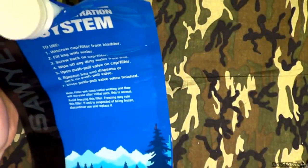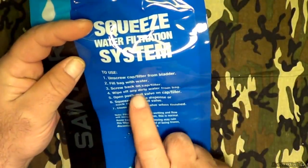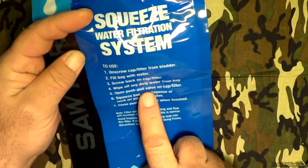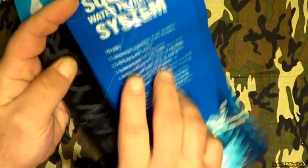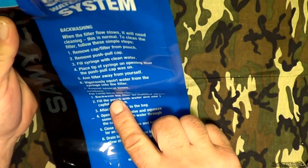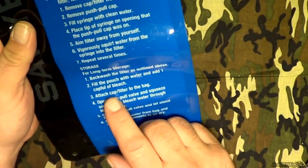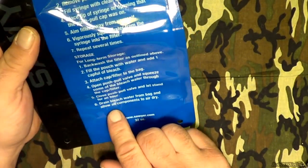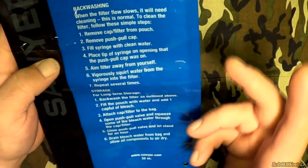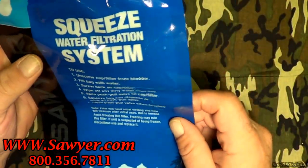A couple of other things: if you do have questions about the operation and the use of the bag, they actually put all the information you need right here on it. This is how to use it, and on the back, this is how to backwash the system out. They also talk about long-term storage, how to clean the filter, and all that. Go ahead and read that, and once again, do go to the manufacturer's website because they will be glad to help you out.